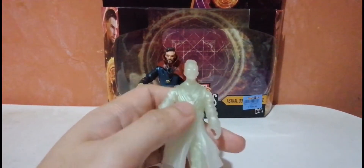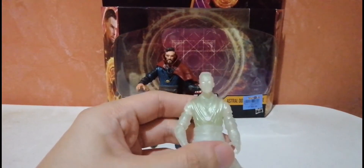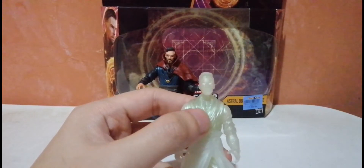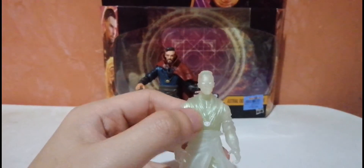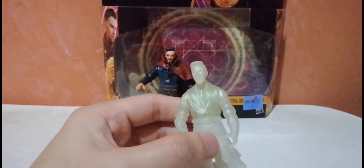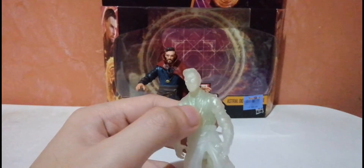I appreciate that they painted it really white so the Eye of Agamotto — the necklace — can be emphasized. I hoped they made it a separate piece, but probably they didn't because it might easily get lost. Other than that, the figure looks great.